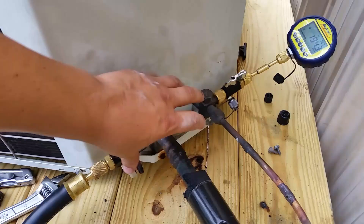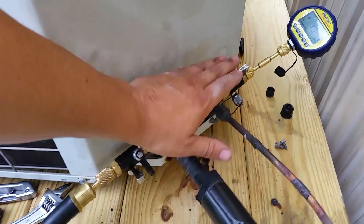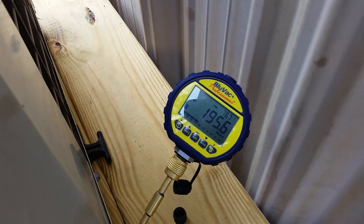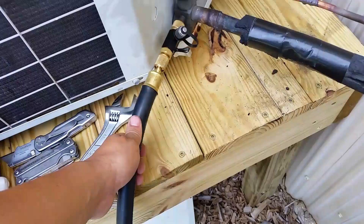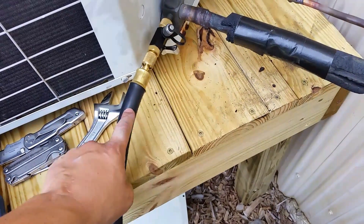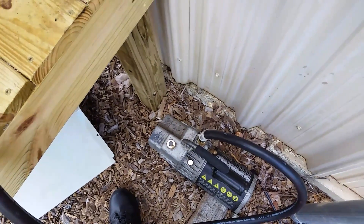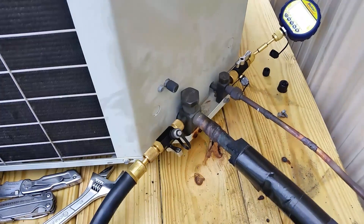It's very simple. All I have is two Apion core removers here — both cores, liquid and suction, have been removed. On the liquid side I have my micron gauge, in this case the Blue Vac Plus Professional. On the suction side I have my Apion hose — a six foot hose, half inch diameter, quarter inch by three eighths — and then of course my vacuum pump. No special fittings or anything anywhere, very simple setup.